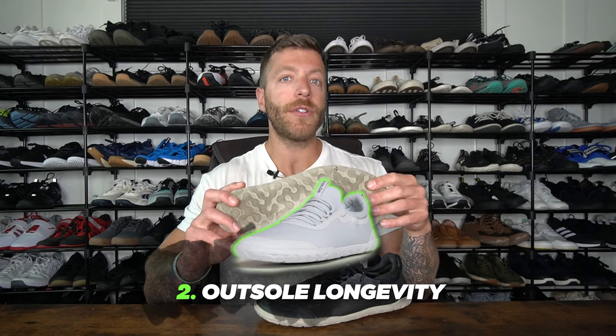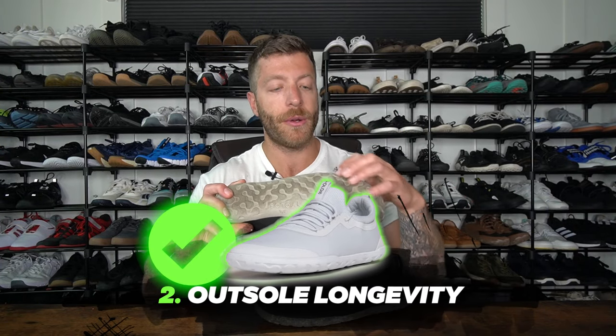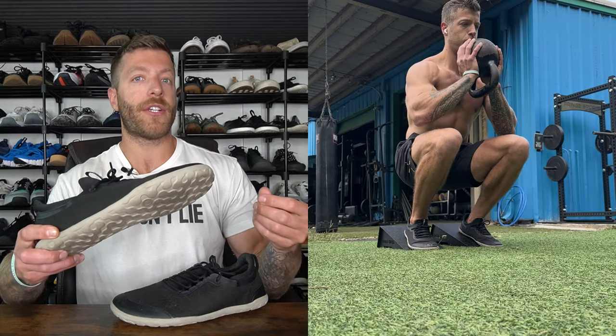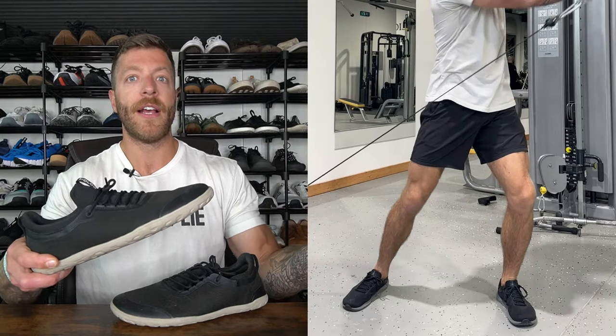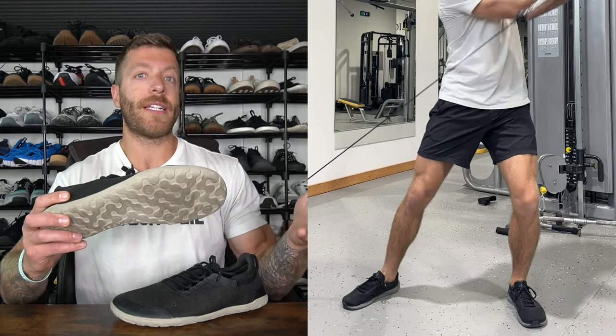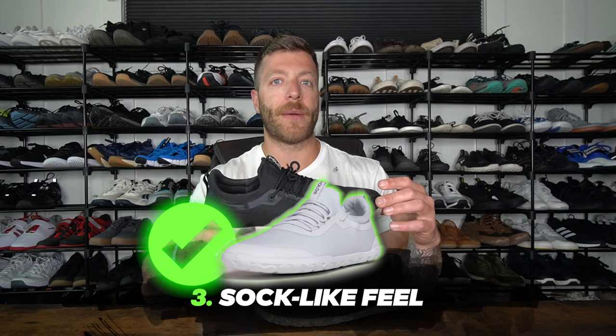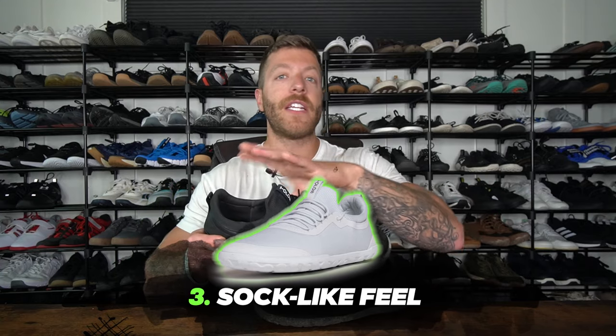The second reason why I like this shoe is the outsole typically lasts a while. With this shoe you have a little bit more of an aggressive lug structure on the sole, so with daily wear — if you're wearing it for high volumes on concrete or running in them — this shoe will last you a good amount of time, especially for the price, compared to higher premium models that tend to fade faster with their outsole tread. The third reason is if you like going barefoot in your shoes but also wearing socks sometimes, this shoe has a really nice sock-like athletic fit for both training and daily wear.